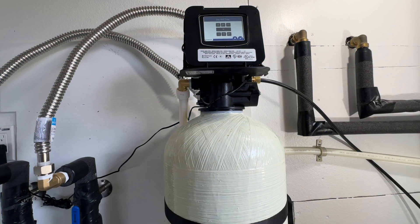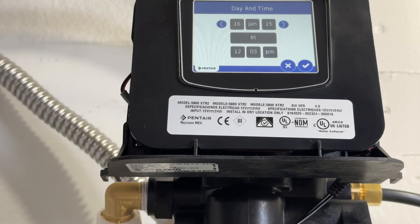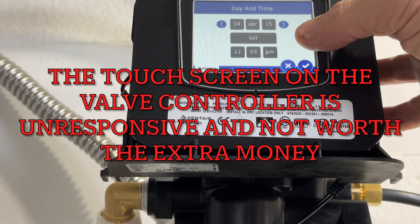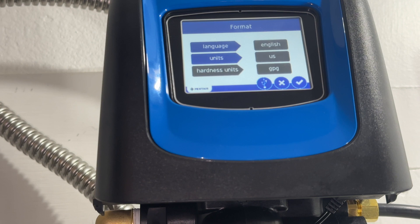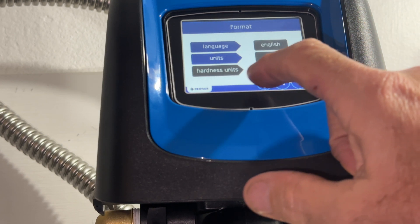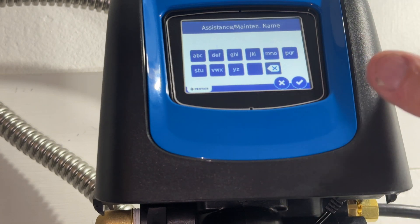We're going to set the day of the week and the time. I'm going to try to program this — set the language to English, and then set the assistant maintenance name.